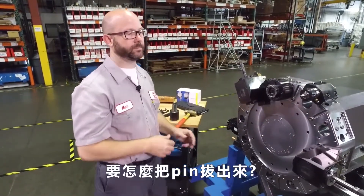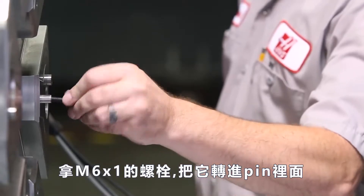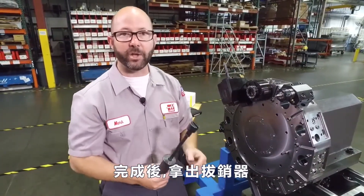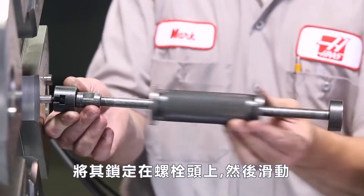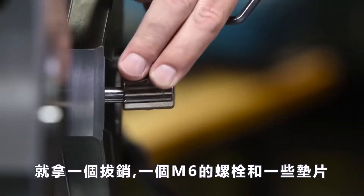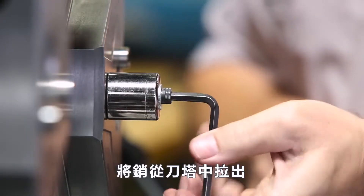What if you need to get these pins out? There are some easy methods. The easiest way is to grab an M6 by 1 bolt and thread it into the threaded end of your pin. Once that's done, use an actual pin puller — you can find these on the internet for about 65 bucks. Lock it over the head of the bolt and slide. If you don't have an actual pin puller, you can just grab a socket, an M6 bolt, and some washers. Place that over the dowel pin, tighten the bolt, and it'll draw the pin right out of the turret.